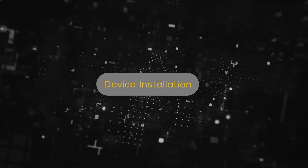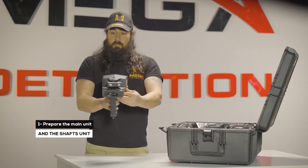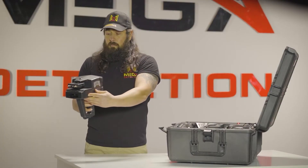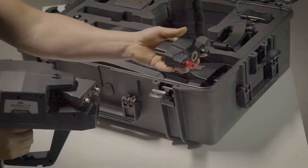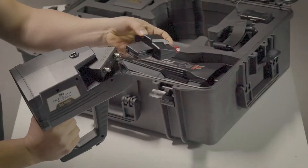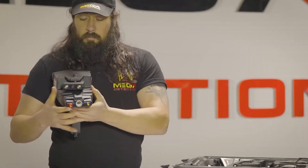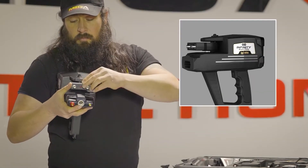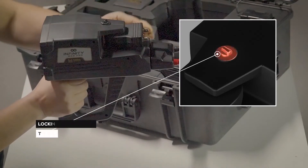Device Installation. Step 1: Prepare the main unit and the shafts unit. Note: Make sure that the antennas unit are locked so that they are stable during use.